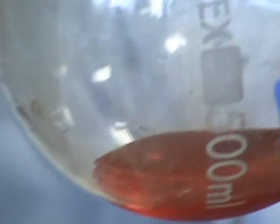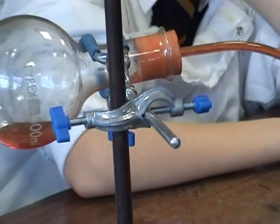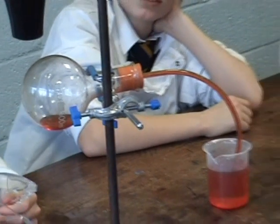So that covers the expansion of solids, liquids, and gases. If it's done properly it can all be done in a 40-minute class once everybody's organized. Any questions? Is there anything I should have said that I didn't say? Ladies and gentlemen, thank you very much.